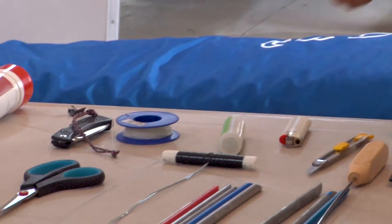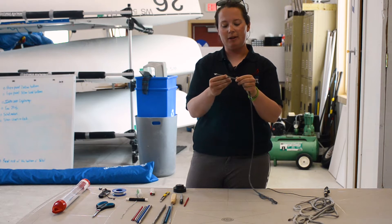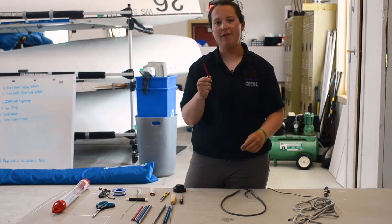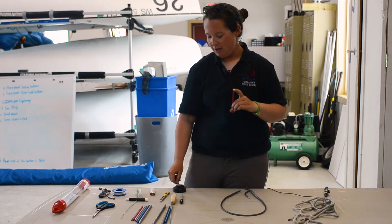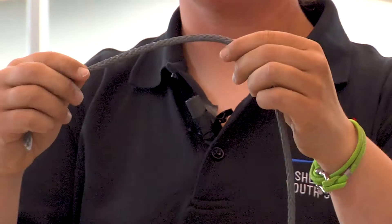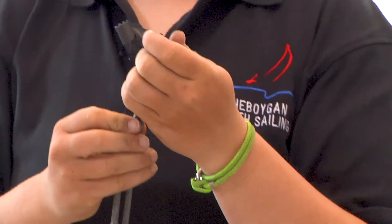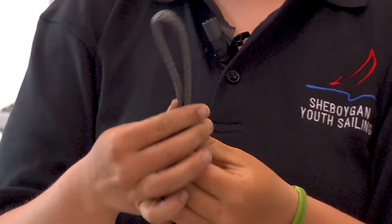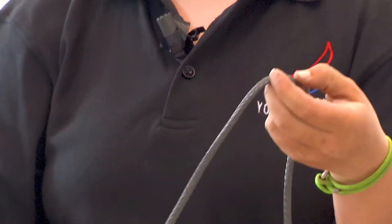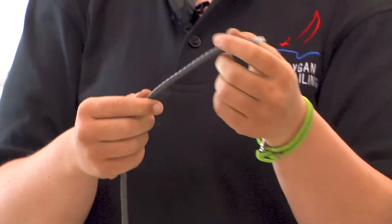For today we're going to be splicing 5/16ths Dyneema. This is 12-strand and we're going to do a locking eye splice with this. The tools I'm going to use are my 5/16ths fid, electrical tape, a Sharpie, and a knife. On a 420 you might find this on your halyards or on your bridle. On a laser it could be on the control lines attached to a block. You can make a longer eye splice and luggage-tag it on, which I'll demonstrate, or you can splice it right onto a block, your traveler bar, or a shackle.